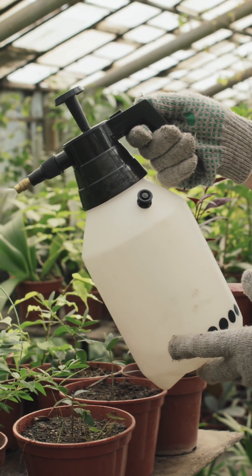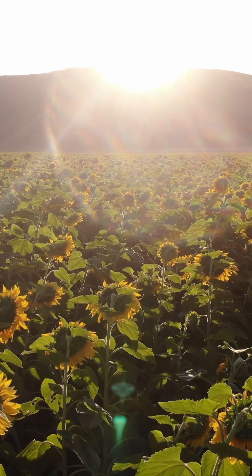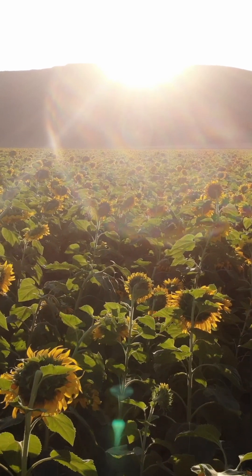It is not electricity as we know it, but a breath of energy which stimulates and increases the vitality of the soil.